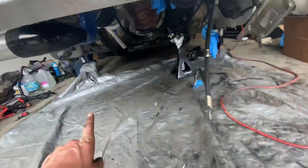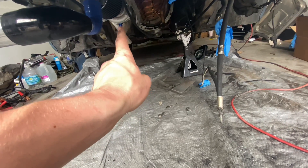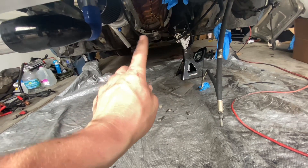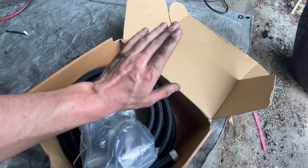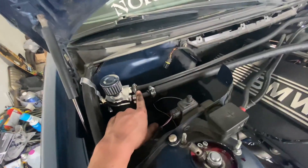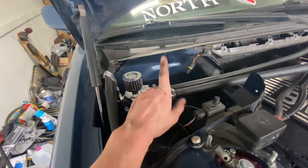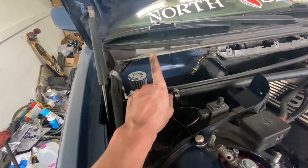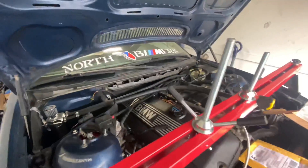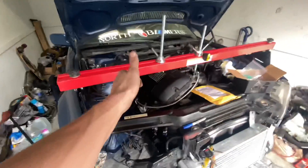Got the steel braided hose and a bunch of dash-10 AN fittings for the oil pump. We're going to measure how long of hose we need from the turbo to the pump and back to the oil pan. We'll also use the rest of the hose to replace the heater hose on the catch can — get some nice new dash-10 fittings pressed in and clean up the engine bay.